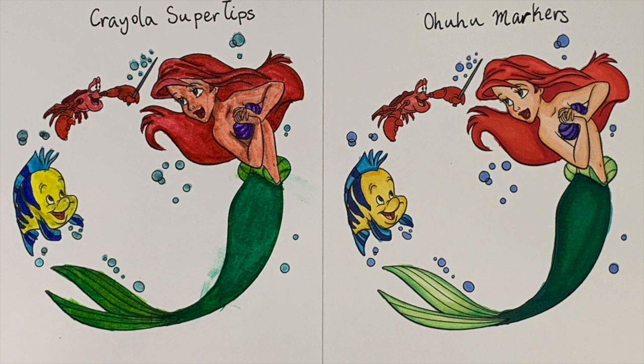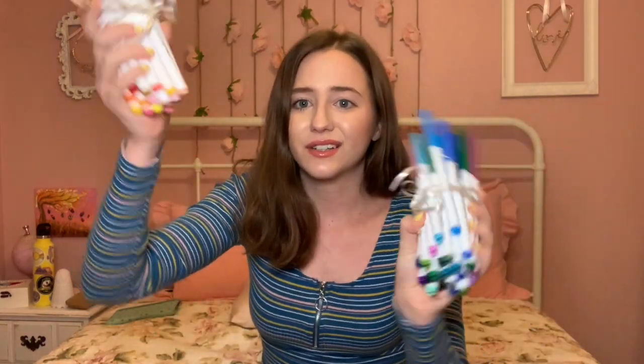So I think it's up to you guys to decide now which marker you prefer. Thank you guys so much for watching this video. I hope you learned about the differences between Crayola Super Tips and Ohuhu markers and now have a basis to form a decision on whether you think the Ohuhu markers are worth it to buy or if you'd rather stick with the good old trusty Crayola Super Tips. Let me know what you pick and what your thoughts are. And also, let me know if you want me to make more of these kinds of videos because this is really fun for me to make. So with that, I'll see you guys next time. Bye.